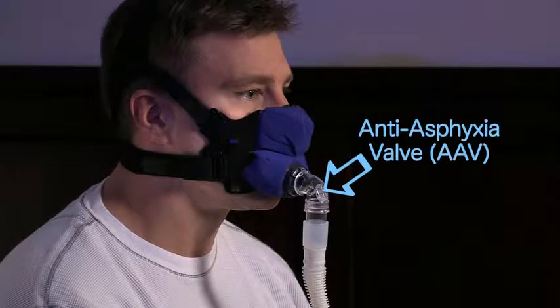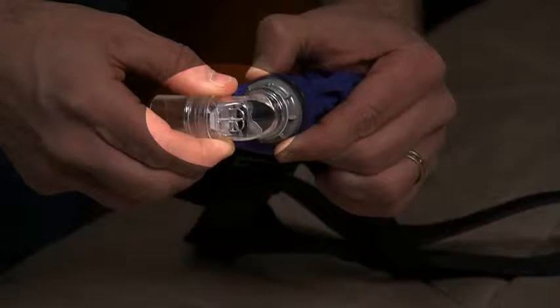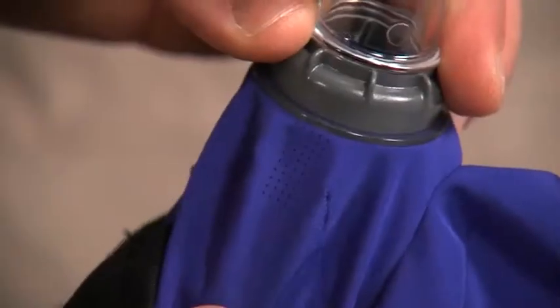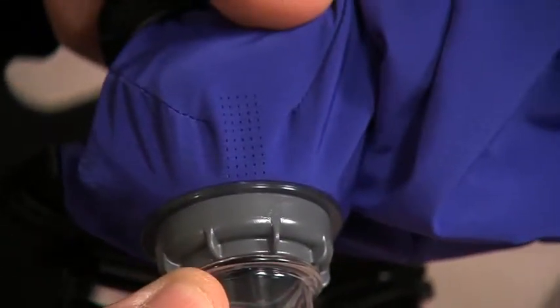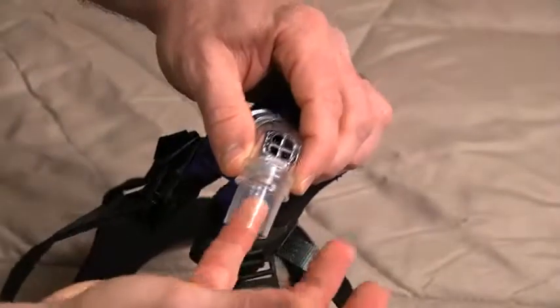The 90-degree elbow anti-asphyxia valve (AAV) is located on the oral interface of the mask and should never cover the nose. The oral interface also includes two sets of exhalation holes on either side of the 90-degree elbow, and the mask size is printed on the bottom.